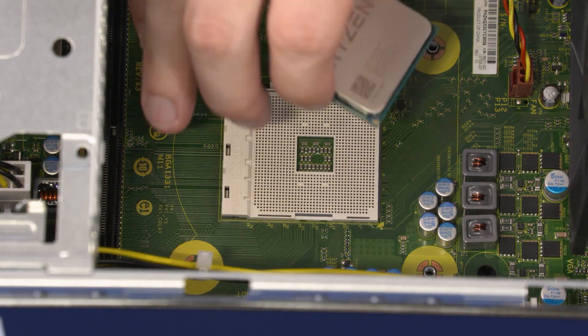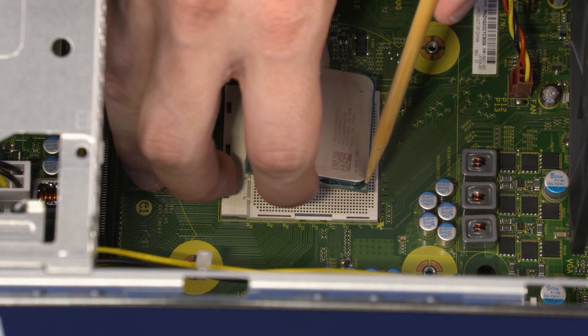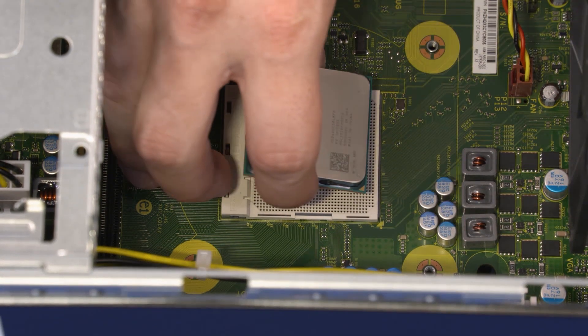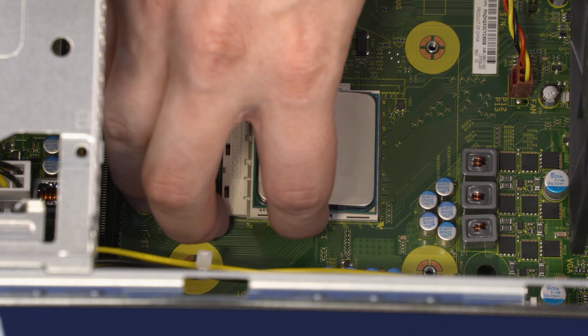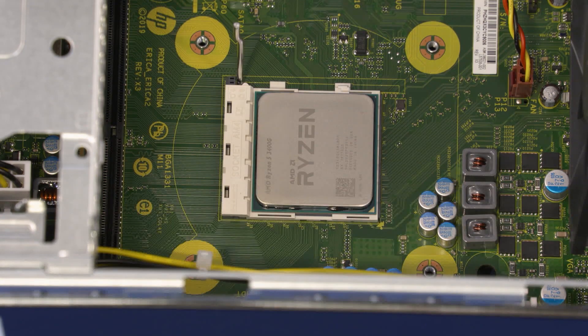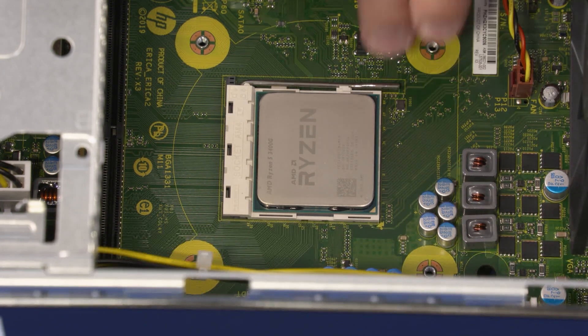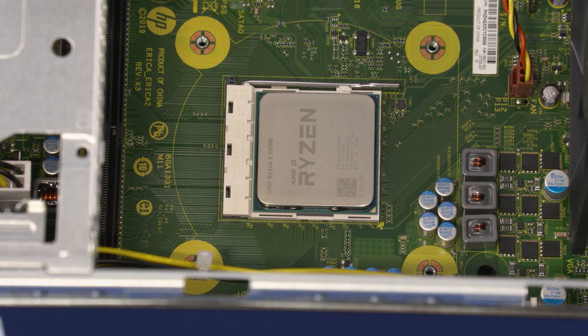Replacement: Align the pin 1 triangle on the processor with the pin 1 triangle on the socket. Carefully lower the processor into position in the socket. Carefully swing the load plate down and lock the load lever under its retaining tab to secure the processor in place.